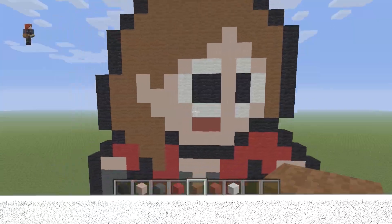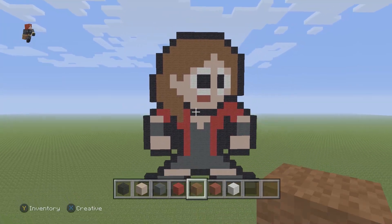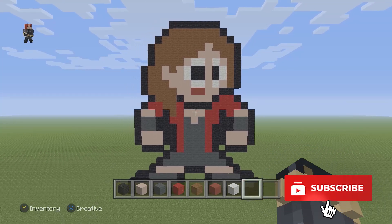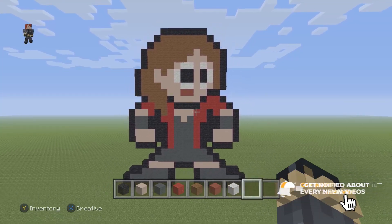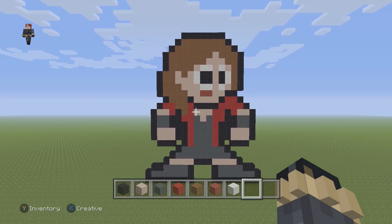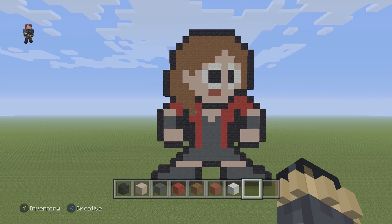Awesome, and there we go — that's how you build Wanda, or at least her 8-bit version! If you guys enjoyed this video, please make sure to hit that like button, subscribe if you haven't, click that notification bell so you can be notified when we post a new video. Thank you so much for watching and I cannot wait to see you real soon in the next video.